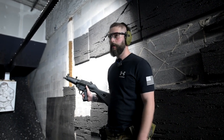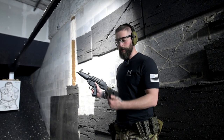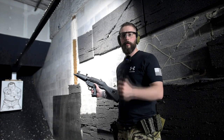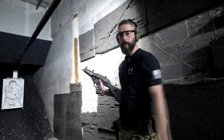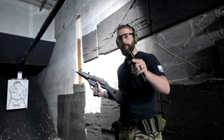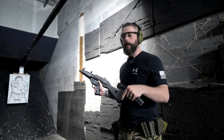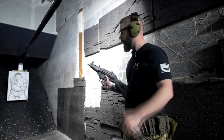Alright guys, so you've seen the MP5 before on this channel. Today we have the honor to shoot it in full auto. That's what we're going to do with this whole magazine — burst it full auto and have some fun. We're here at Axe Cal, so be sure to check it out. Links are down in the description so you know where to find it. And let's go.